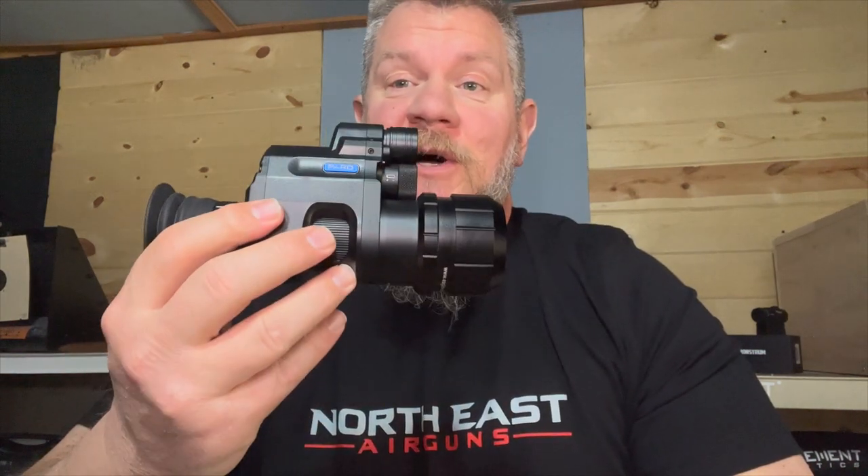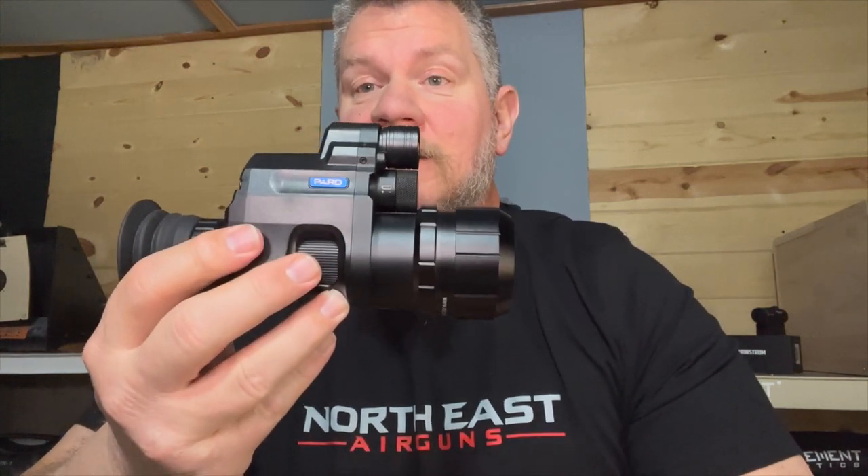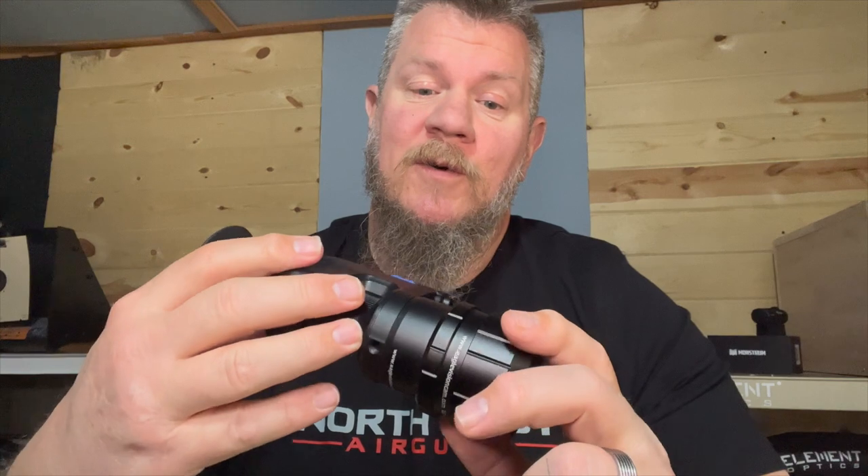Hey everybody, it's PJ from Wisconsin Air Gunners, and I'm pretty happy today to be talking about the PARD 007 Day and Night Add-On Scope Recorder.